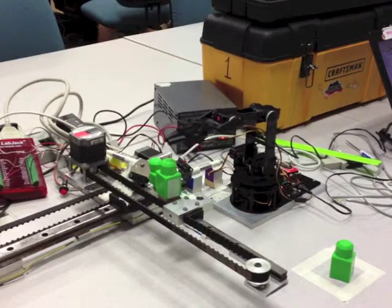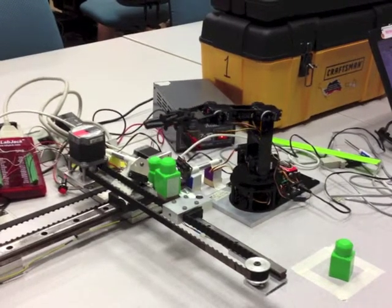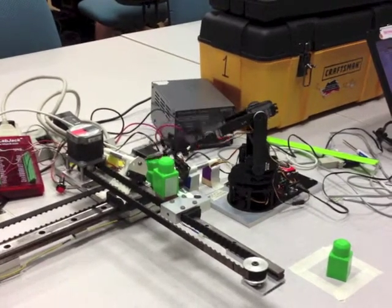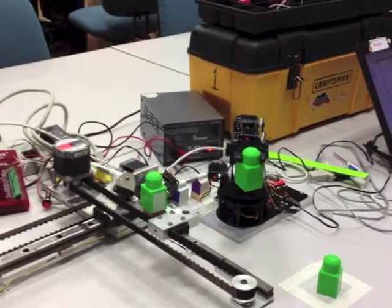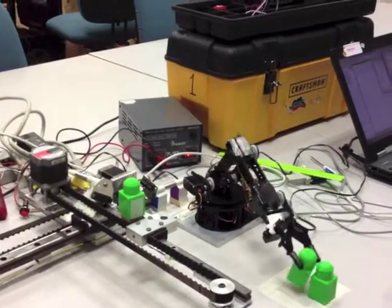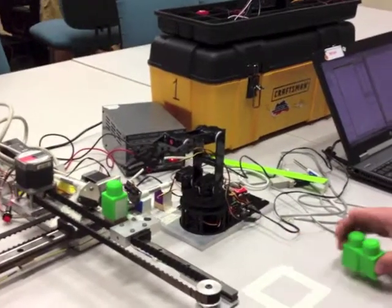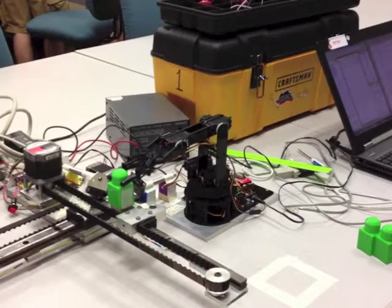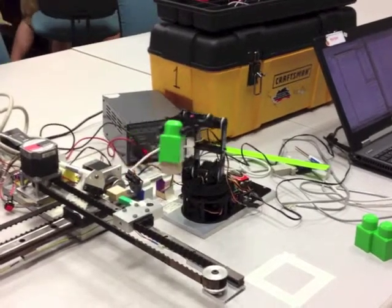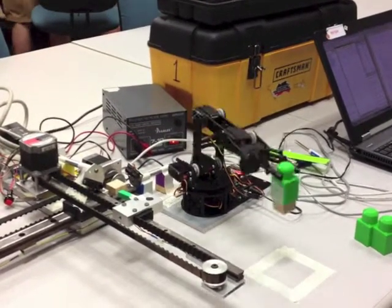Again, the block was within one inch and the robotic arm went to retrieve the block. Finally, the third block is picked up and set down on the table. Once the third block is set down on the table, the program is finished.